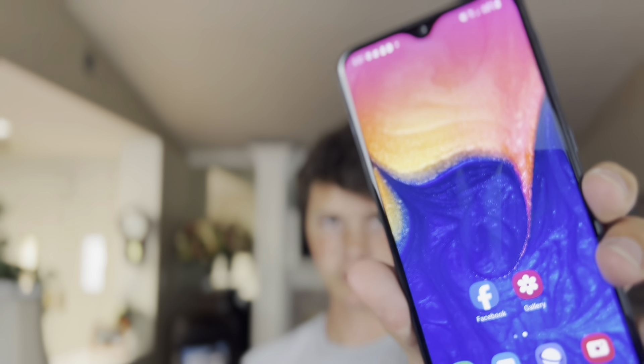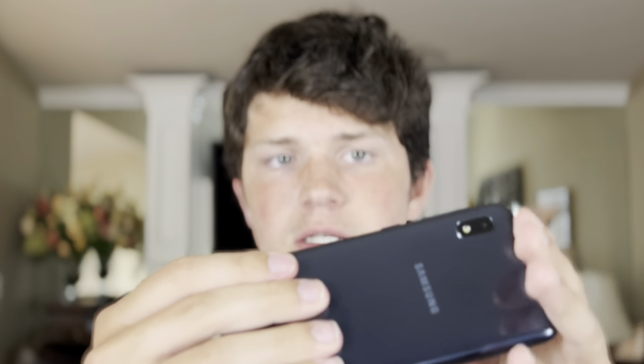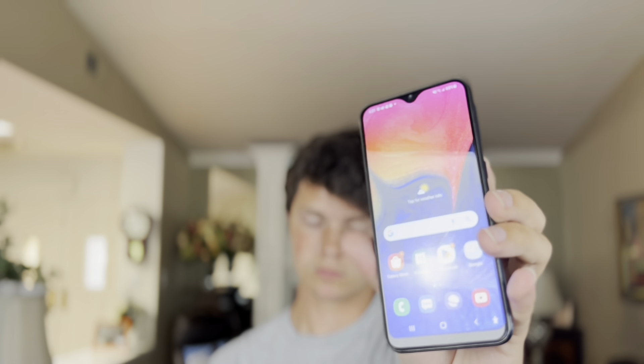There are also no creaks in this, which is a really nice thing — something I wish some other Android phones around this price would not have. The back is great. The front is made of glass and is the only part made of glass; the plastic wraps around to the back of the phone, so it's plastic on the sides and the back, and glass on the front.